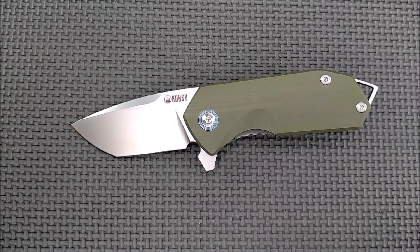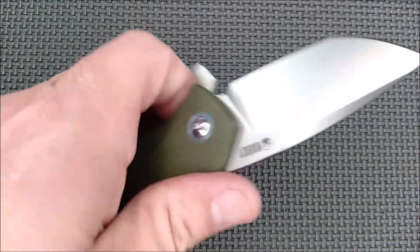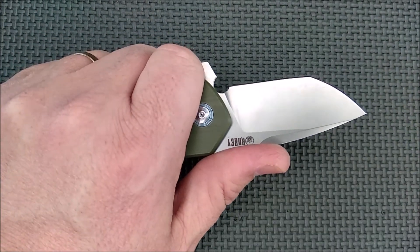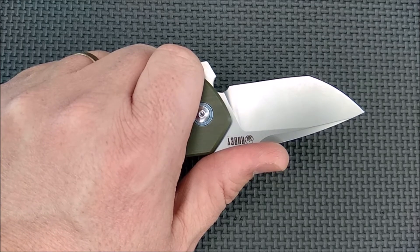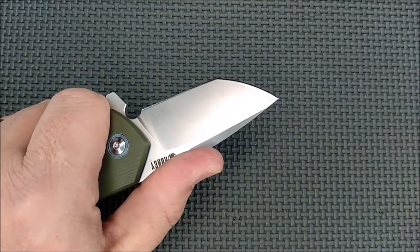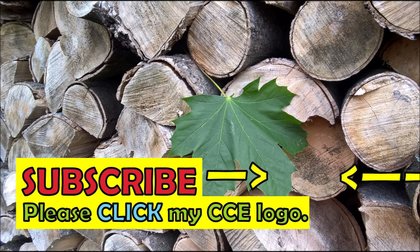So there you go — that's the knife. I really like it. Thanks for watching, thanks for liking, sharing, commenting, and subscribing. Thanks for your support. To my Patreon supporters — you guys are awesome; it really does make a big difference. And remember everybody: cut towards your chum, not your thumb. Thanks for having great taste.